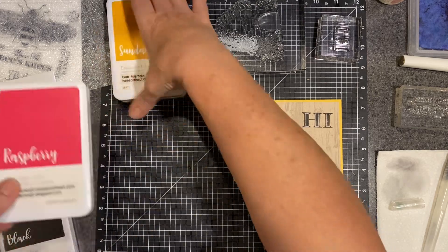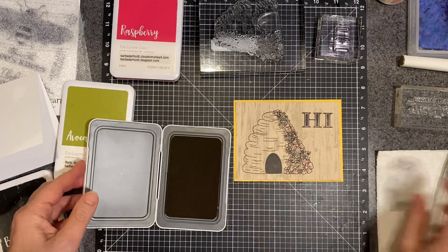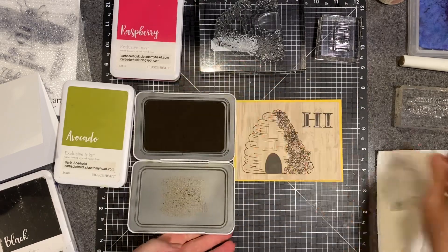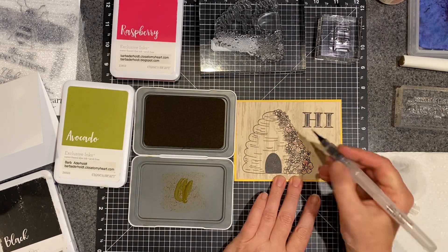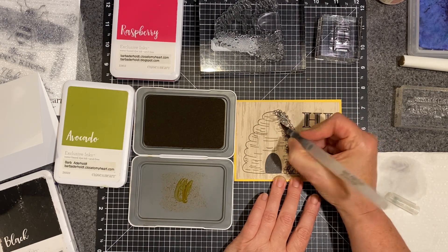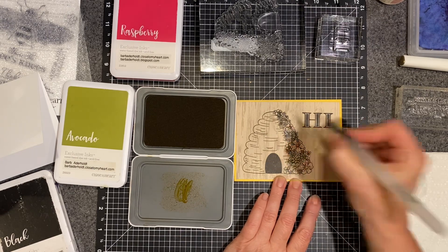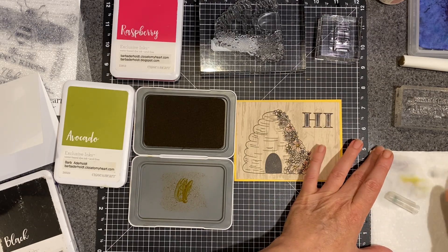Now I'm going to grab a little bit of the yellow, the Sundance. Squeezing puts a little bit of the ink onto your lid. Here I'm just going to grab a little bit and hit some of those centers — not all of them, just a few. Just sprinkle a little of that yellow, and I'm cleaning my brush.